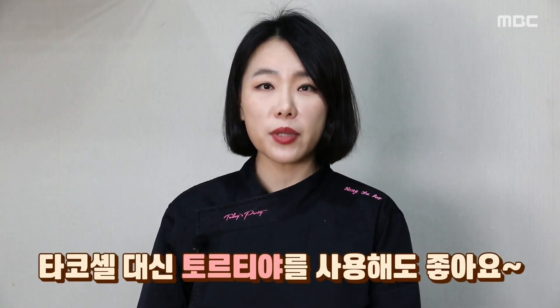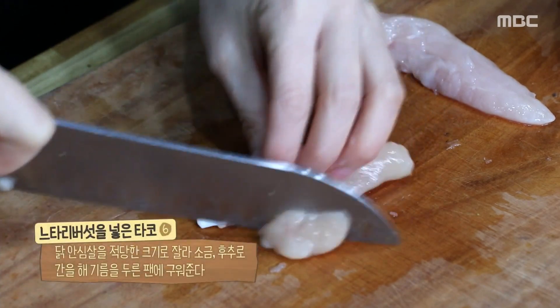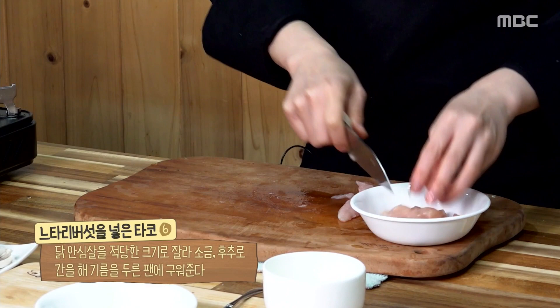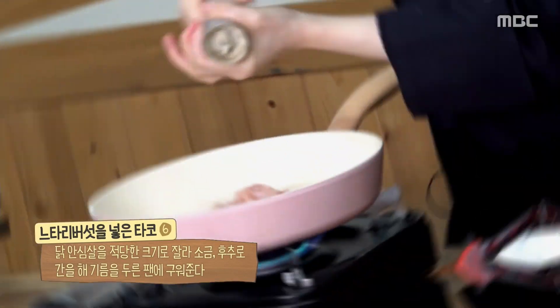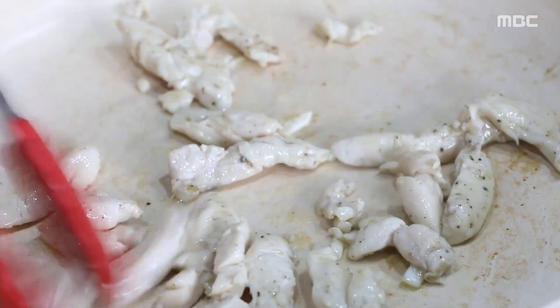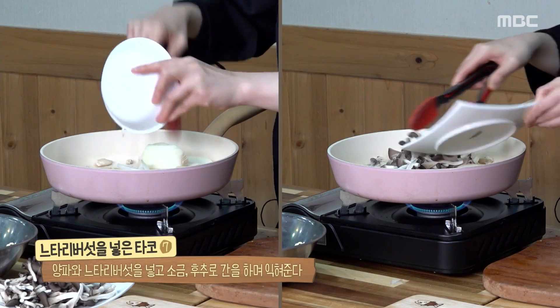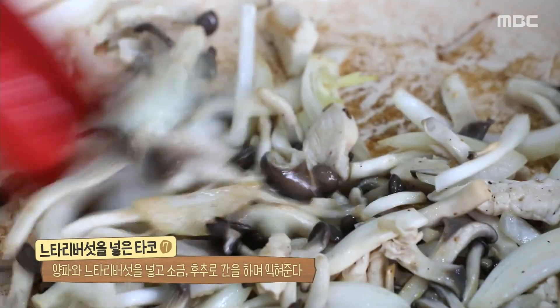오늘 제가 사용한 옥수수 타코쉘뿐만 아니라 밀 또띠아를 이용하시면 더욱더 부드러운 타코를 만드실 수 있으니까 취향껏 선택해보세요. 닭 안심살은 먹기 좋은 크기로 썰어주는데 가슴살을 사용해도 무방하다. 잘 가열된 팬에 기름을 두른 후 손질한 안심살을 넣고 소금과 후추로 밑간하며 타지 않게 구워준다. 여기에 채 썬 양파와 느타리버섯을 넣고 소금과 후추로 간을 맞춘 후 수분이 없어질 때까지 익혀준다.